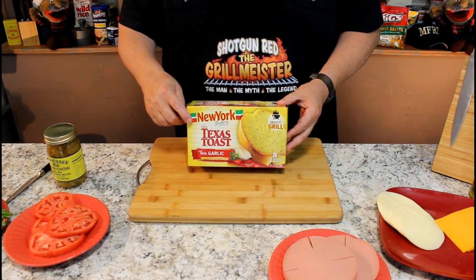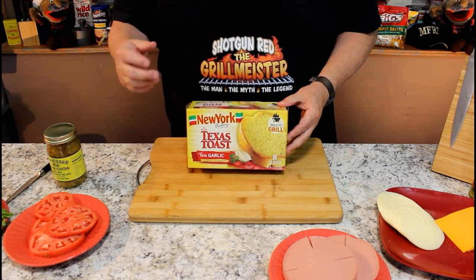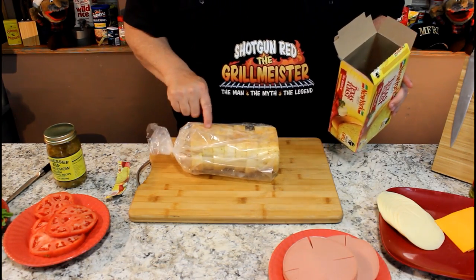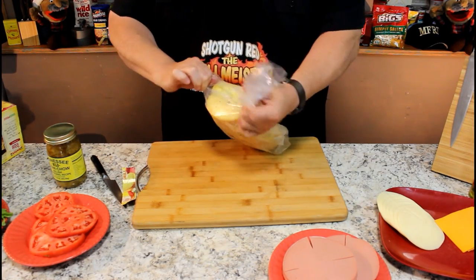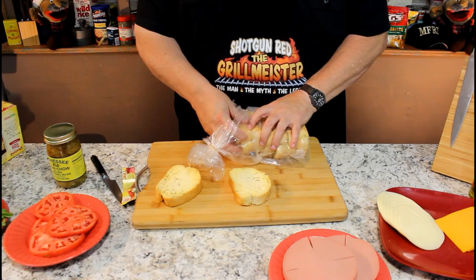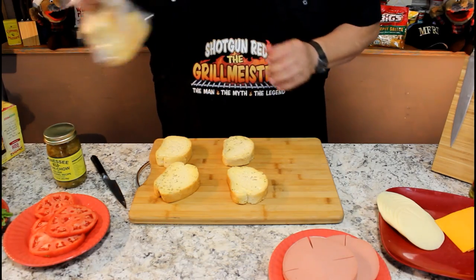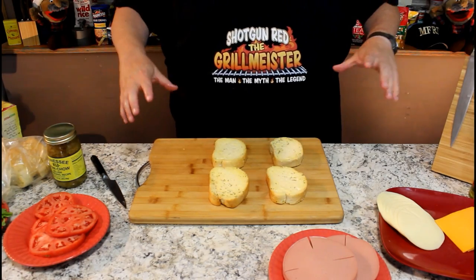Now I mentioned I was going to unbox this garlic Texas Toast. This Texas toast is garlic flavor because I wanted it for this recipe, but they had regular and three cheese and a bunch of stuff. It came right out of the freezer — Sheila just brought it to me. And looky here, eight slices in there, just perfect. These go frozen right onto your grill, right onto your griddle. I just need four of them. I'll pop the other ones in a vac bag and freeze them.